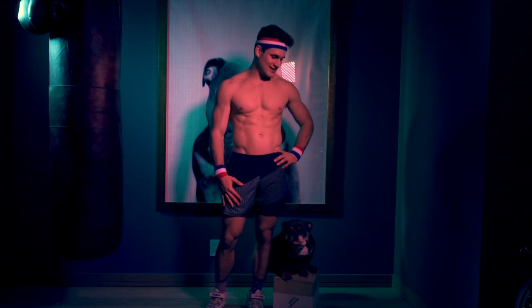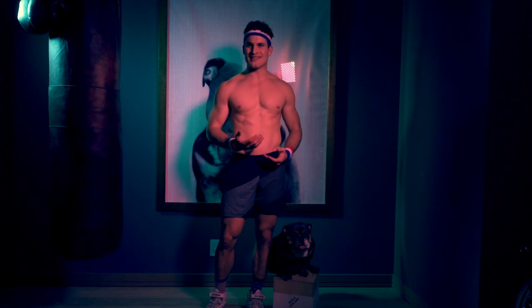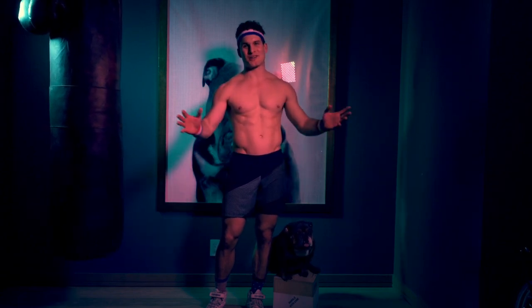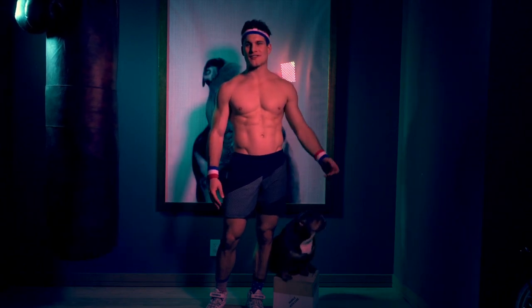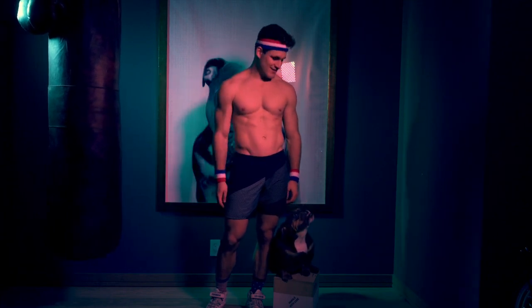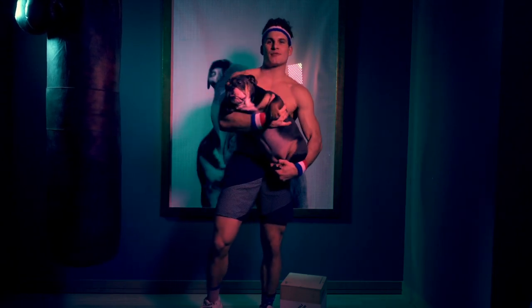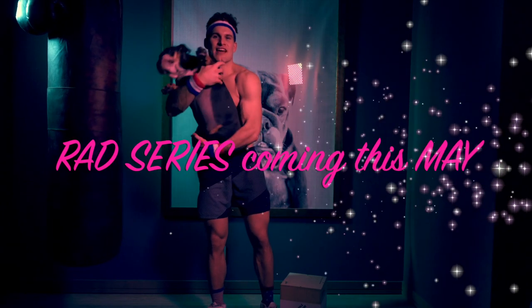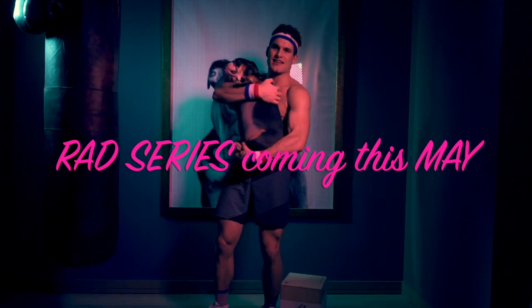Thank you guys for tuning in to my channel. Hope you guys enjoyed this content. Remember, Winnie and I have a lot of fun doing this, and unless you know your dog well enough to know she's comfortable doing these kind of movements, don't do it with a dog — weights are much better. This was her idea, not mine. Seriously, don't do this and hurt a dog. Also, Winnie wanted me to tell y'all to keep a lookout for a program I'm releasing this May called the Rats Series — that should be available for purchase, and I'll give you the details shortly.